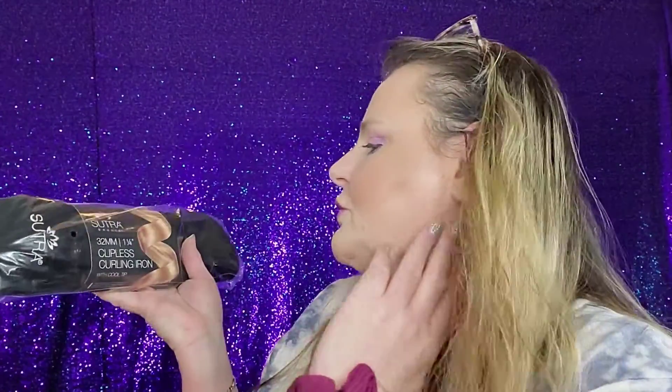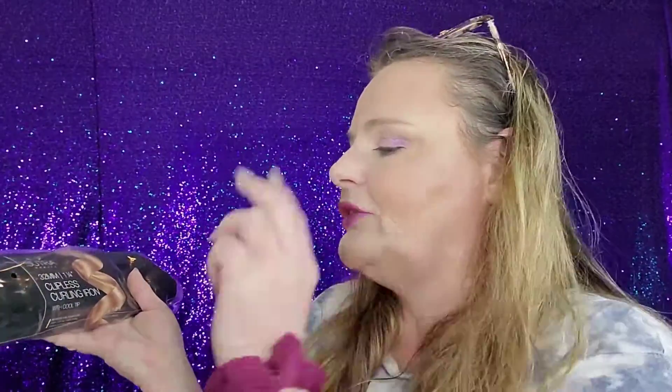Sutra Beauty 32mm clipless curling iron with cooling tip. You were able to choose a couple of items - I gave you a choice between whitening trays or this, and I did choose this. This clipless curling iron is the perfect tool for beach waves, glam curls, soft or tight curls, even ringlets. It has ceramic heating elements and an infused titanium polished barrel. The MSRP is $65.